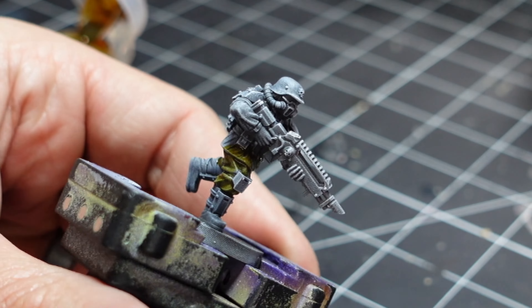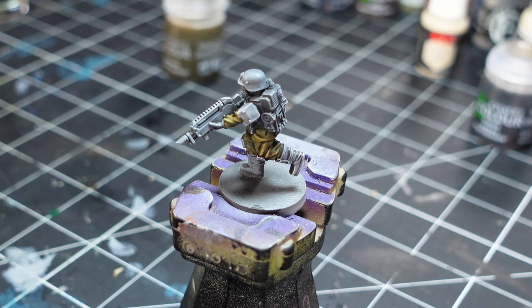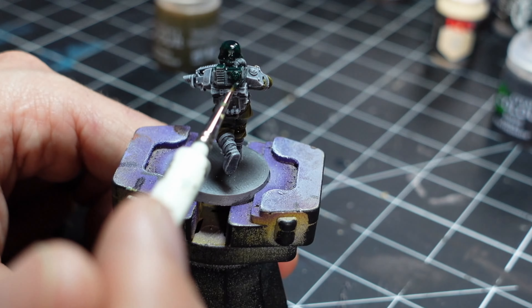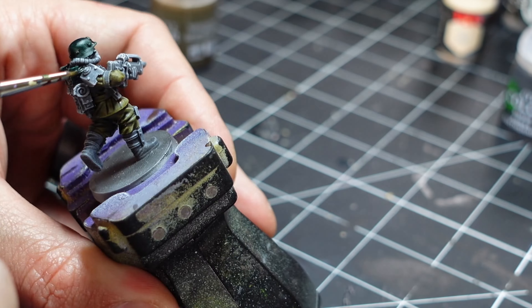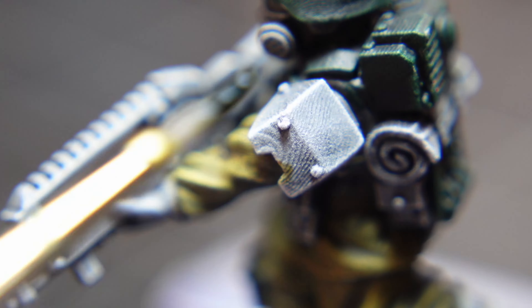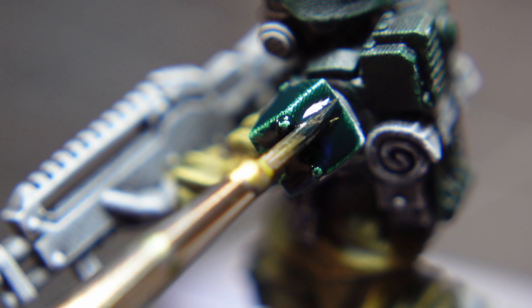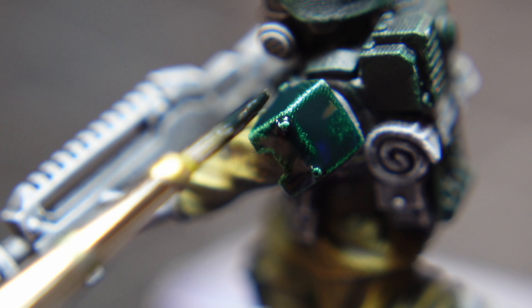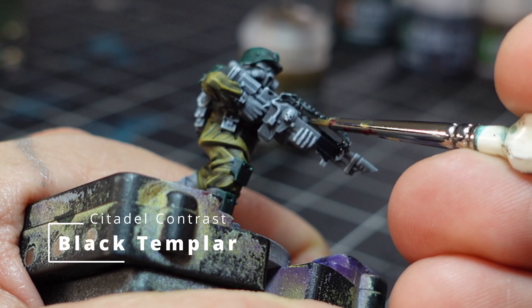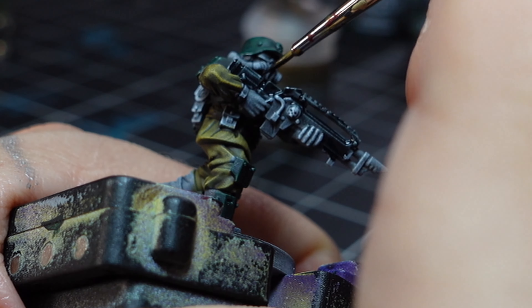Then it was time to layer up the uniforms. I picked out all the armor plates with Dark Angels Green, and I decided on Black Templar for the guns, belts, pouches, and a bunch of other details.